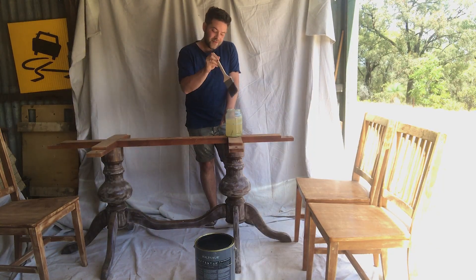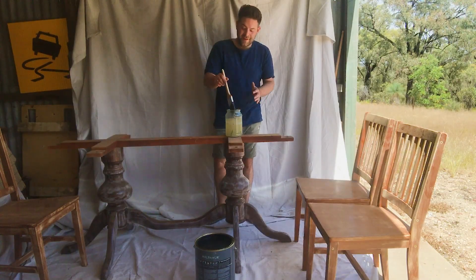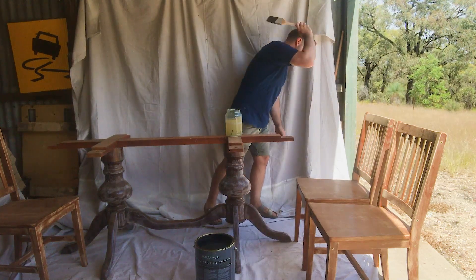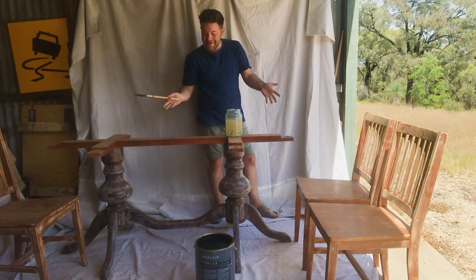And don't forget, before we start — 15 minutes in the jar. Give it a flick of the wrist. Make sure no one's standing in the way. And now it's time to paint.